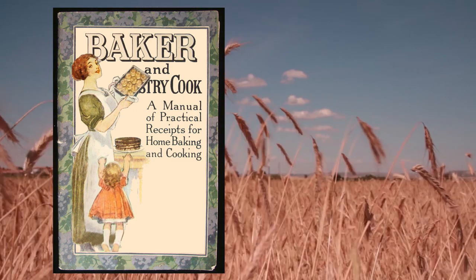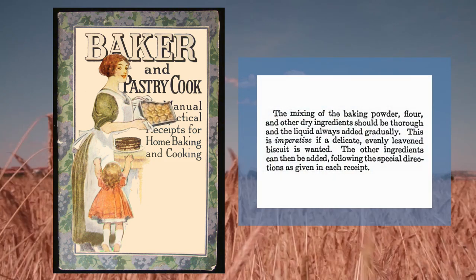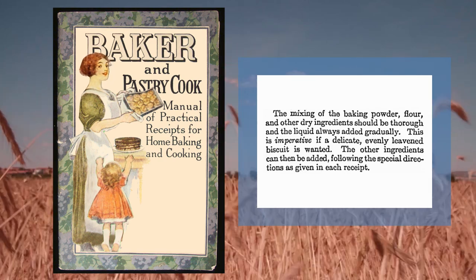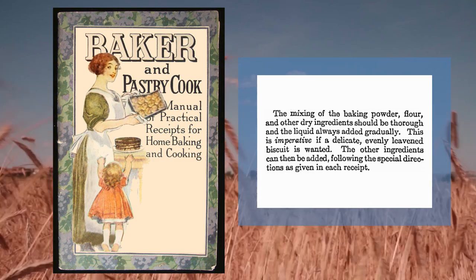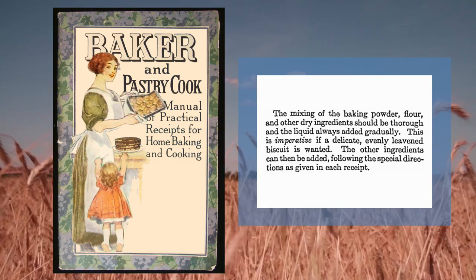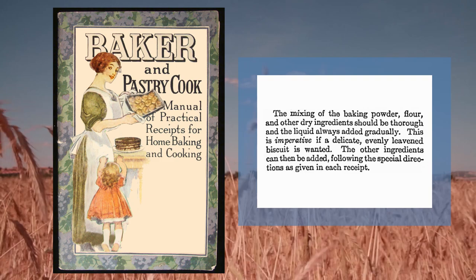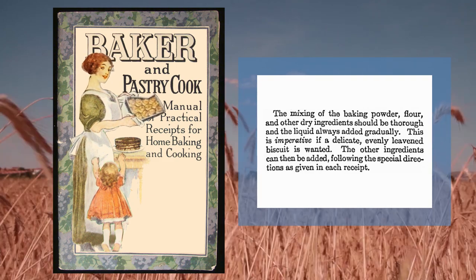Okay, Mommy. Tell them how we made the biscuits. Mix the baking powder, flour, and other dry ingredients, and then the other ingredients. Mommy, you just added them, and you can just follow one of the recipes. But you have to mix all the dry ingredients thoroughly, and you have to add the liquid gradually. That's right. Very good.